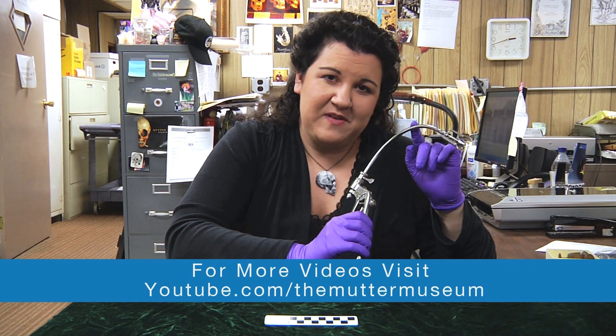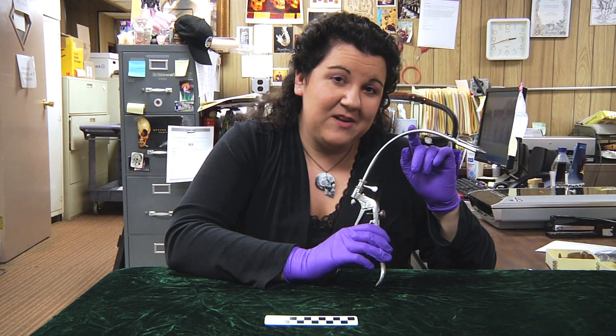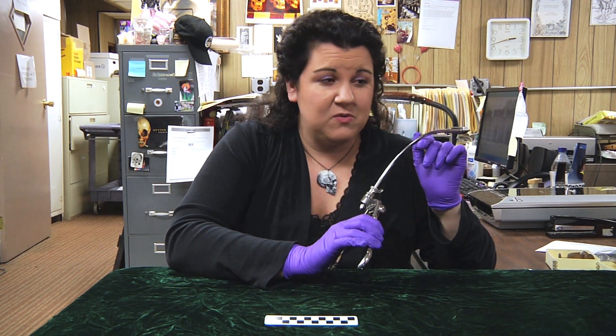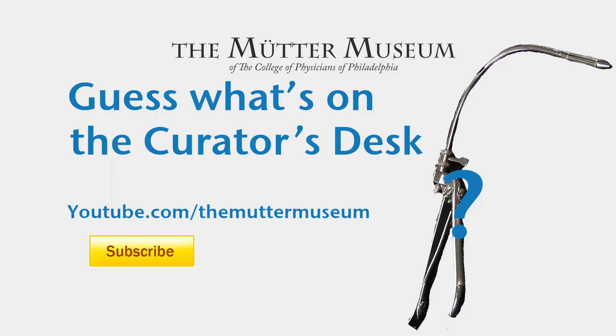Post your answers to our Facebook, Twitter, or in the comments section below. And until next week, I'm Anna Doty encouraging you to think outside the jar. For more exciting videos, be sure to log on to youtube.com/theMütterMuseum, and be sure to click subscribe.